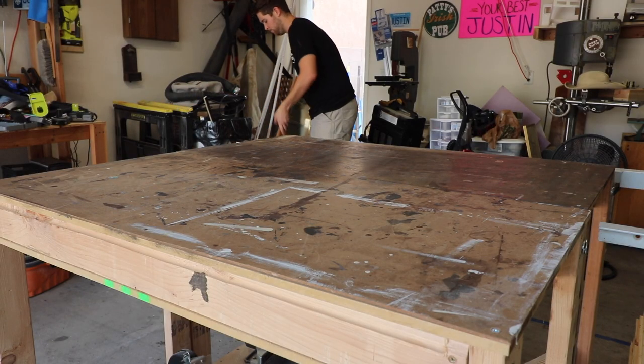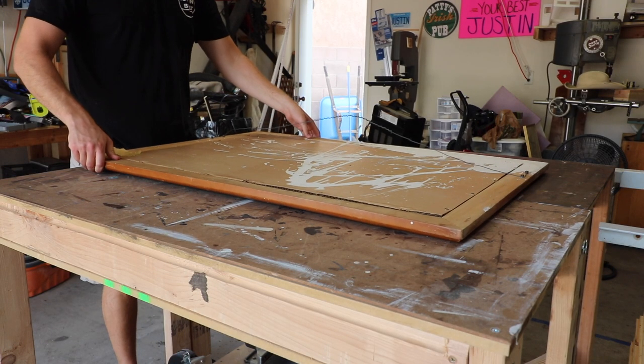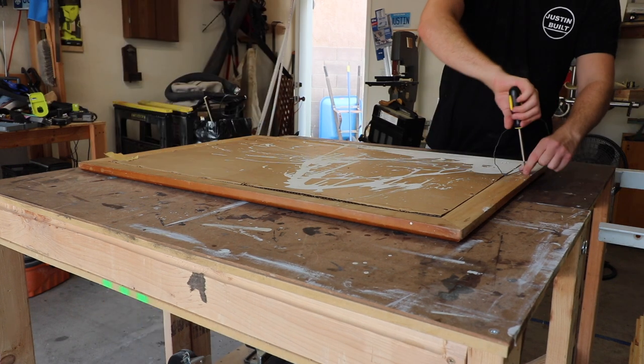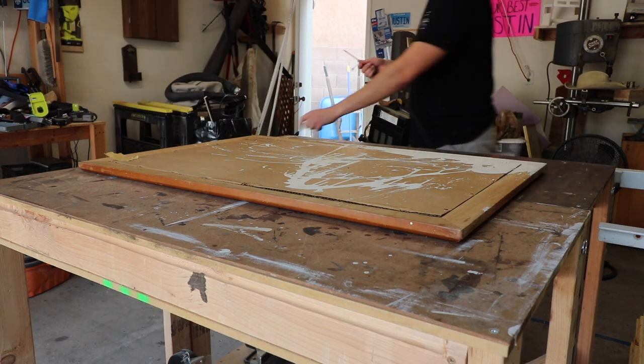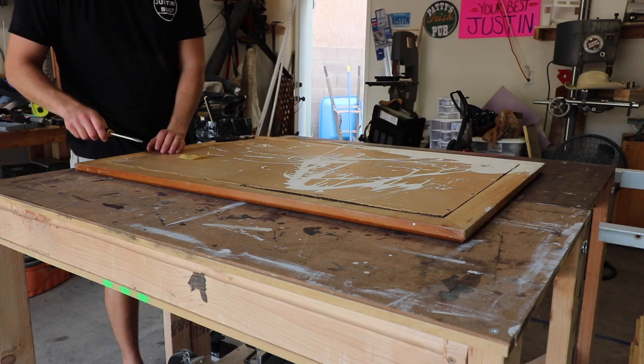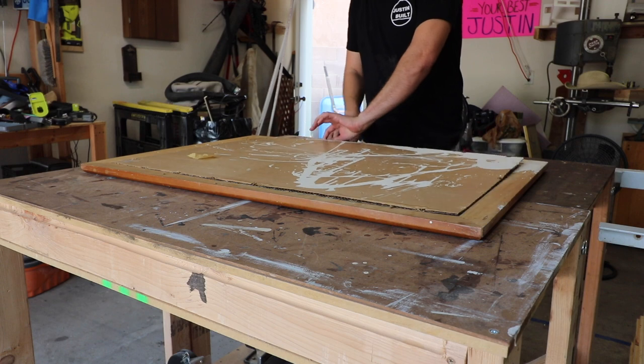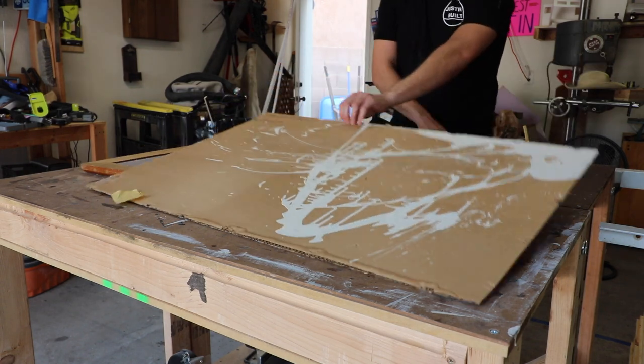The next feature I wanted in the cabinet to fit our 1920s speakeasy type theme was a rustic mirror that looked like it was a hundred years old. I went over to the local Goodwill and found a mirror on sale for only six bucks, and it fit perfectly to where I was wanting to put it.